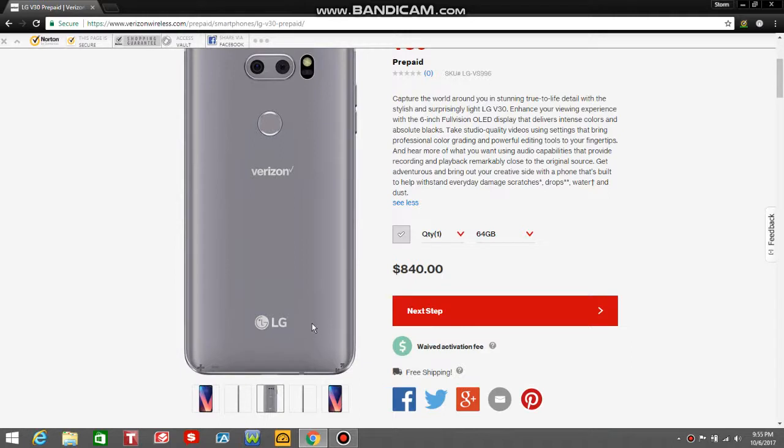As you guys notice, there is a V30 logo on this one, which is kind of weird because on the Verizon V30, there's just the LG logo — there's the V30 logo right in this area here on other models. The Verizon one doesn't have it. As far as I know, I don't know if any other carriers have that, but the Verizon one doesn't have the V30 logo. That's interesting.